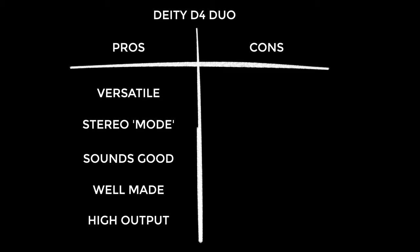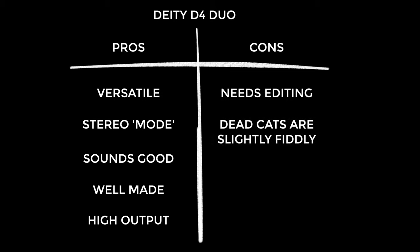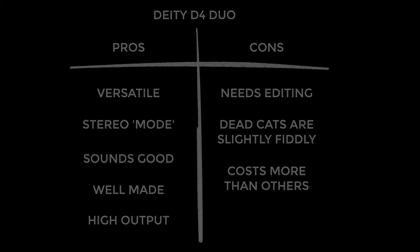Now the cons. First, the audio from this definitely needs editing — it needs EQ and probably compression to get the best out of it. I also found the dead cats a little bit fiddly — they're kind of hard to get on, and thankfully hard to get off, so it's only sort of a con. Lastly, the D4 Duo does cost a little bit more than others, so you really need to ask yourself whether you need the flexibility and versatility it offers.